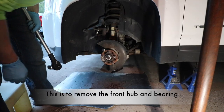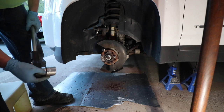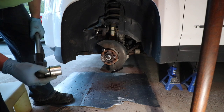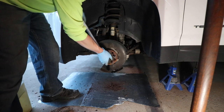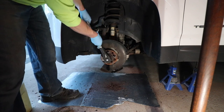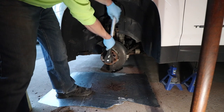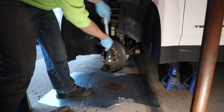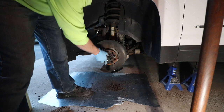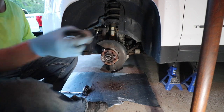The next thing we need to do is remove the axle nut. I don't have the correct metric socket size, but I'm using one and seven sixteenths — it's loose enough where I can get it, but I really should start carrying the right size. I really need to get a metric set of these.